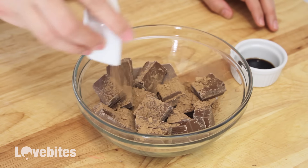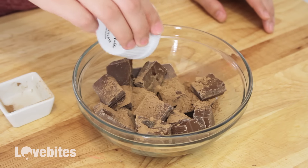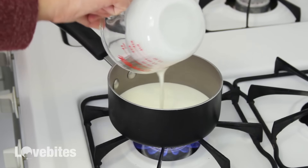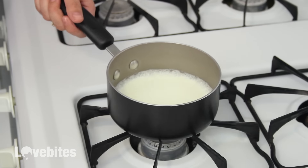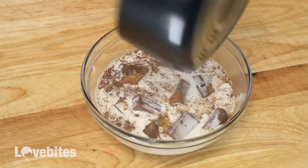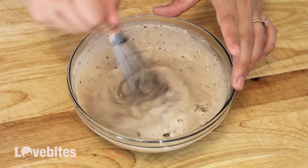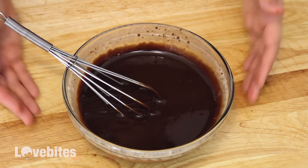To some milk chocolate, I'm going to add in some cocoa and vanilla extract. Next, bring some heavy cream up to a simmer and pour it over the chocolate. All the measurements are in the description box below. Let it sit for a minute to let the chocolate melt, then mix it together until it's smooth. Then place it in the freezer for two hours to let it firm up.